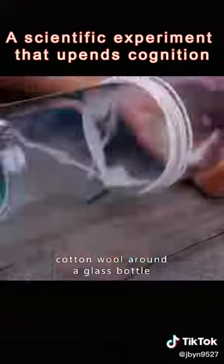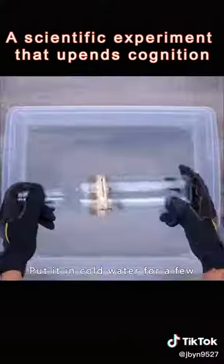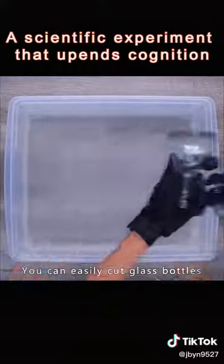Wrap a few turns of cotton wool around a glass bottle. Wet the cotton thread with alcohol and light it up. Put the bottle in cold water for a few seconds after the flame has been extinguished. You can easily cut glass bottles.